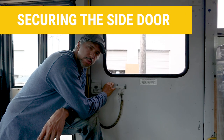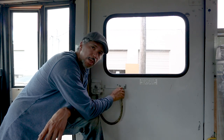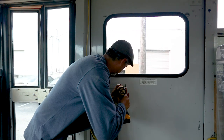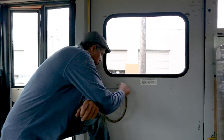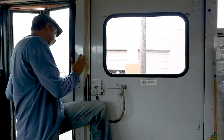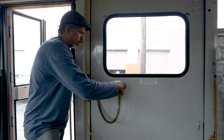Now to secure this door, I'm going to drill a hole right here that also goes through the handle. When that's done I'll be able to clip it, so this door won't be able to be opened from the outside unless it's unclipped. Now the door is clipped and it cannot be opened from the outside — it can only be opened when the clip is removed.